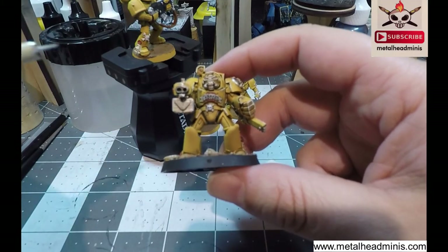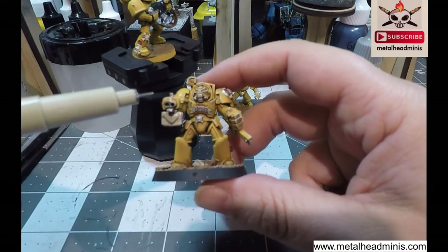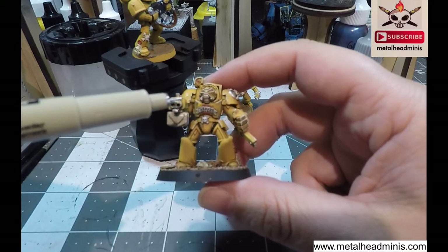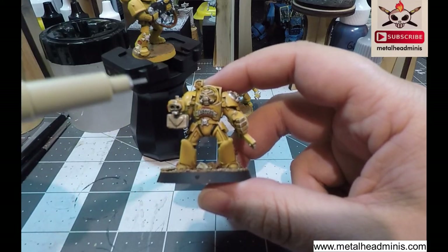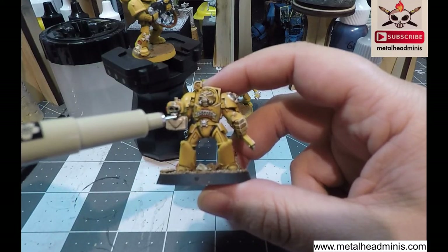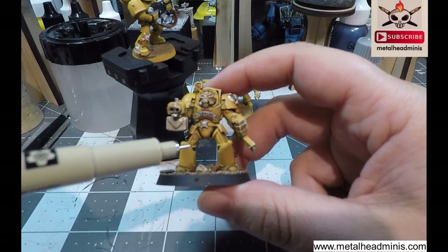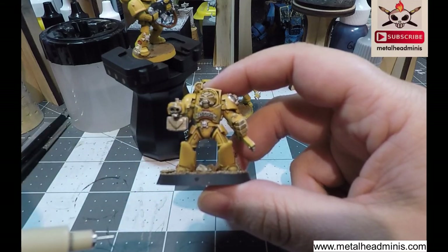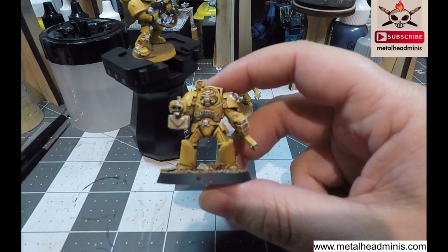Now with the lettering, you need to have a steady hand, just so you know. I did have to go over it a couple of times for a couple of the terminators. If when you do the lettering it doesn't come out exactly the way you want it, just go over it with the base color again. You might have to go a couple of layers because it's a black ink — let it dry and then just go over with the lettering again and you're just fine.